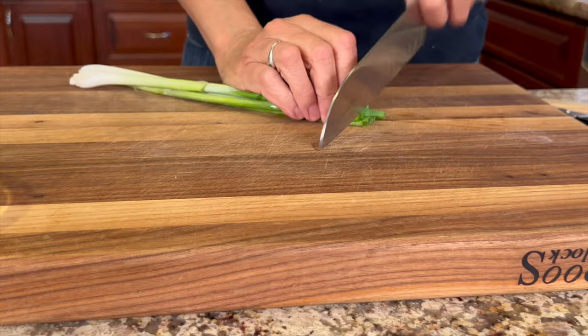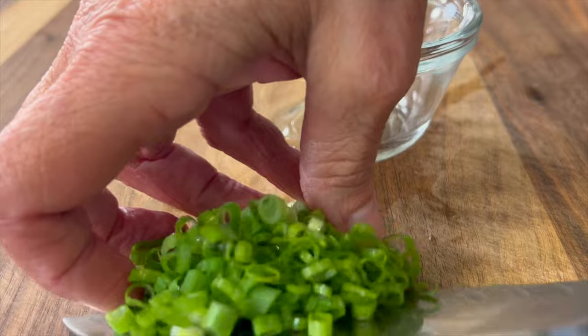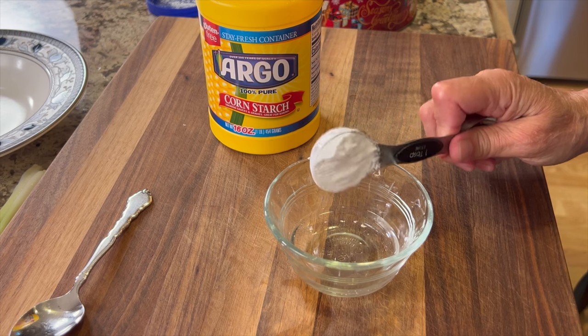Chef joke number two: What did the orange say before jumping into the juicer? The zest is yet to come! To garnish our dish, we're going to chop up a little green onion — it adds nice color and a bit of flavor.